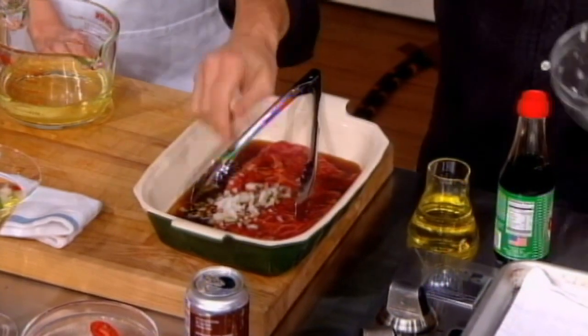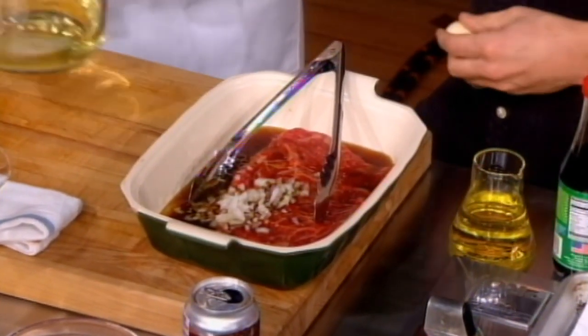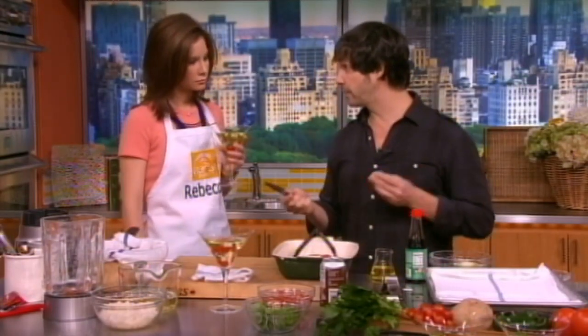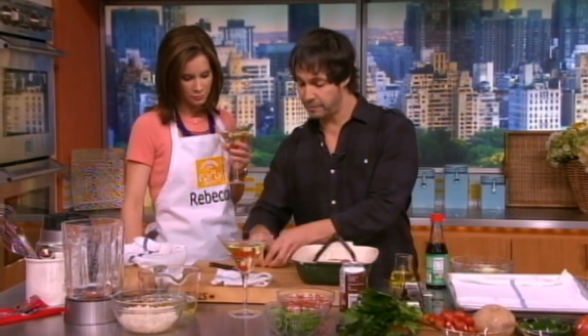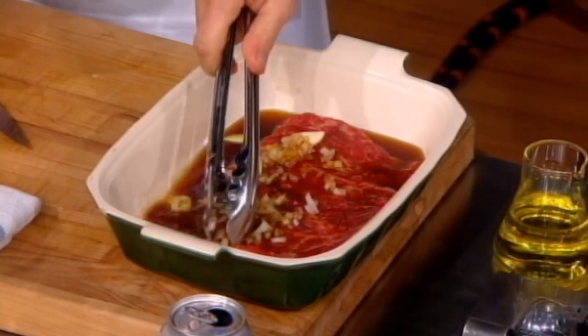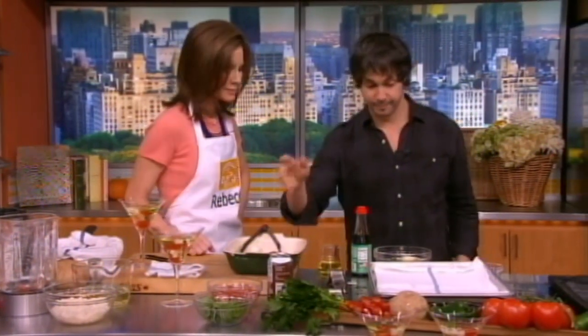Then we'll pop in some chopped onions and a little bit of garlic. This is skirt steak, which is the best steak for grilling because it's very, very tender. We'll just slice up a little garlic — you don't have to go crazy with any of these knife cuts. And that's pretty much it.